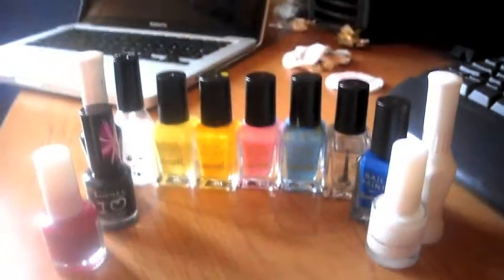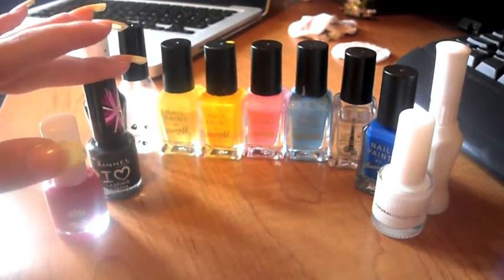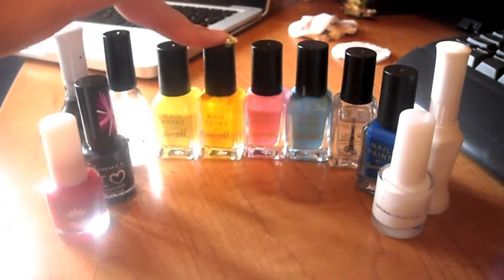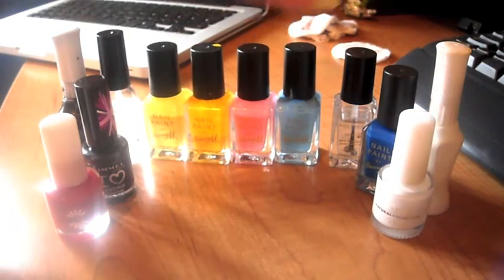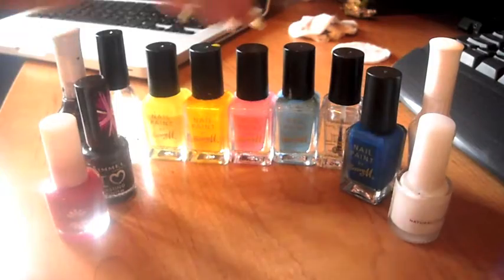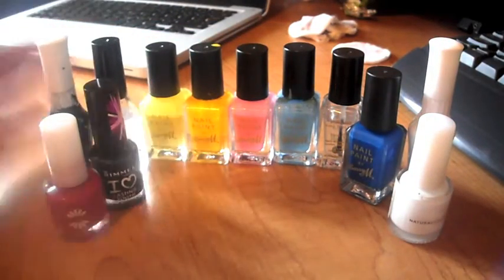Today we're going to need a few colours: a red, a black, a base, a pastel yellow, a DP yellow, a pastel pink, a pastel blue, a top coat, a dark blue, and a white. And if you've got pens they also come in handy.